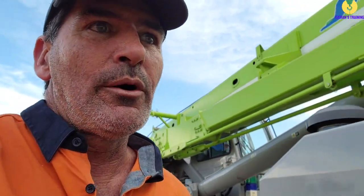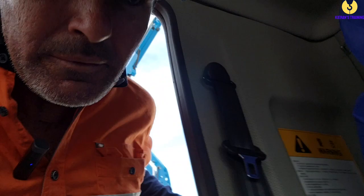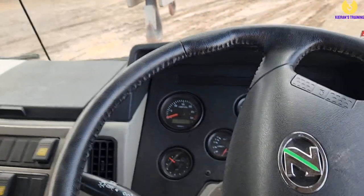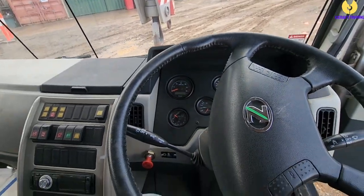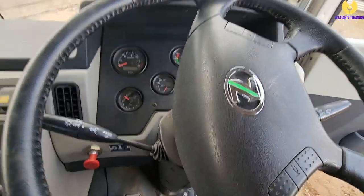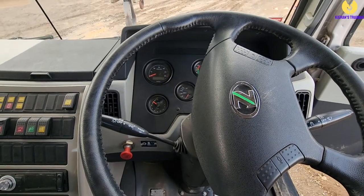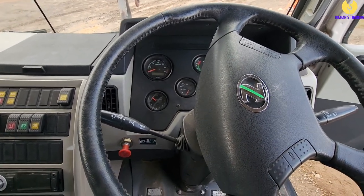First thing we want to do is work our way down to the cab. Keeping in mind we've just completed our pre-start, so what we want to do next is our post-start. We'll jump in the cab. The key thing to remember is look at everything in front of you — you're going to check everything. I'll go through this before I start it up, otherwise you're more than likely not going to hear me.